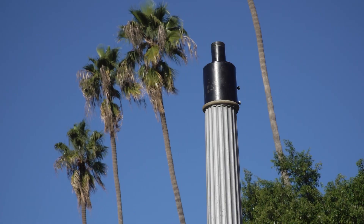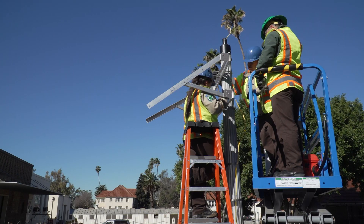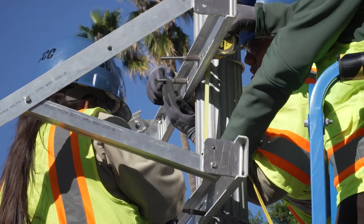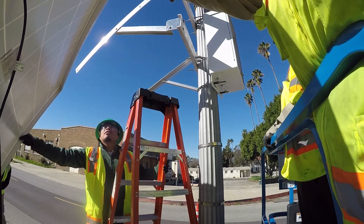We put the black thing on top — it's like the base for the new pole we're gonna put. You gotta have the right angles, measurements, and all that. And then we set up the frames to hold the solar panel.